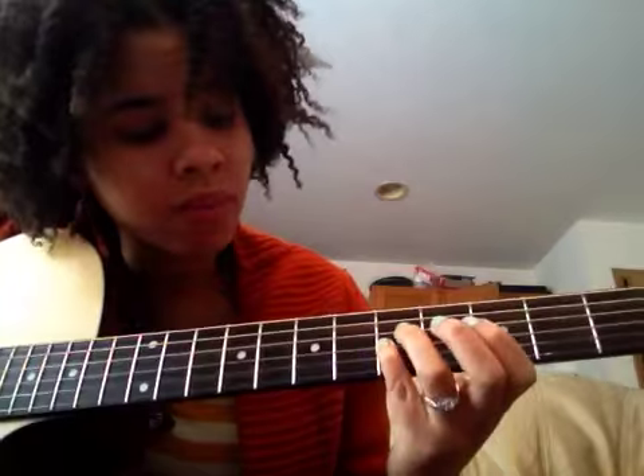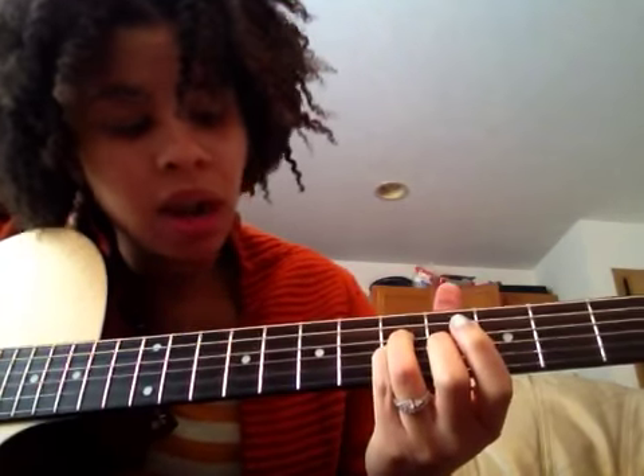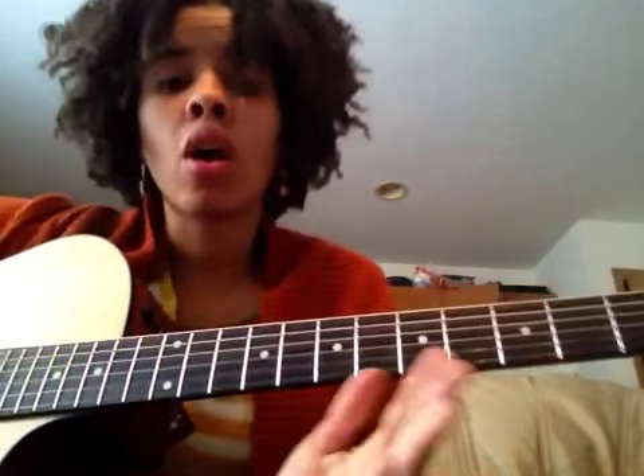Right below that, the note is going to be on the fifth fret of the G string. At one point I think I heard him hit the A string as well. And that's the whole song — hallelujah, it's over, it's been a long two days.